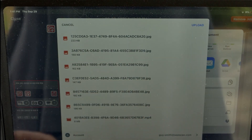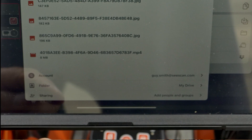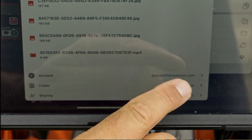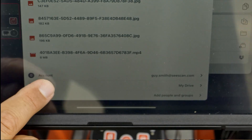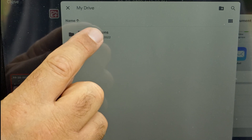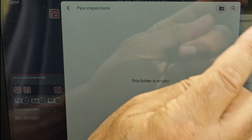The window that pops open shows the files we're going to upload, and at the bottom you'll see the Google account they'll be uploaded to. So if you have business and personal accounts, make sure you select the right one. Below that we see Folder, My Drive. This is where we select a location for our media. We'll open our pipe inspection folder, then tap Folder Plus and create a folder for the job we're going to upload.